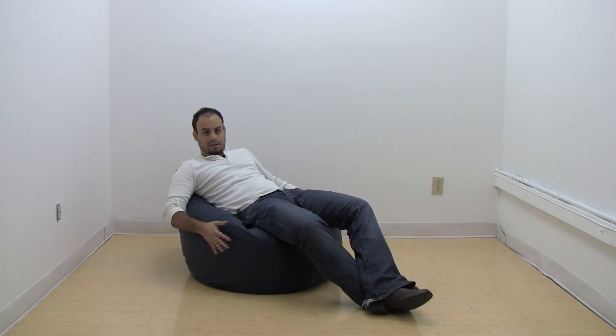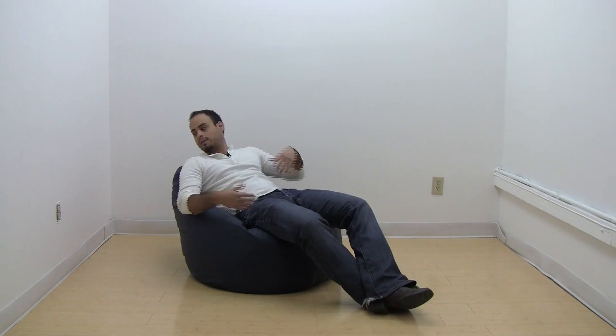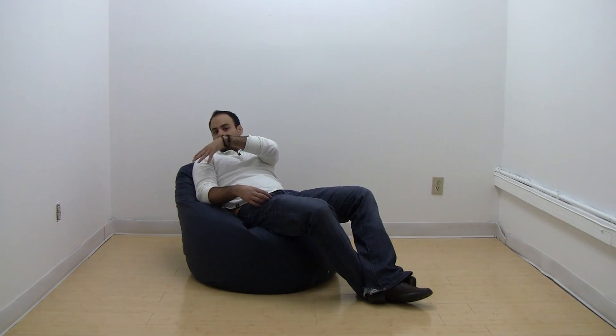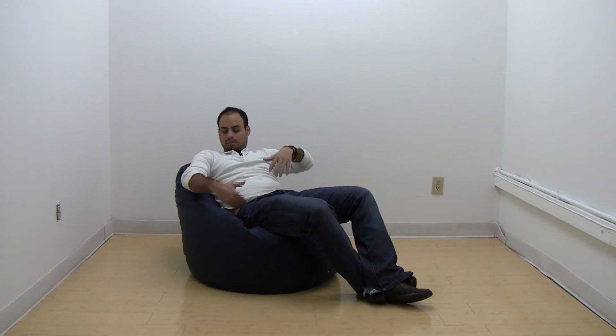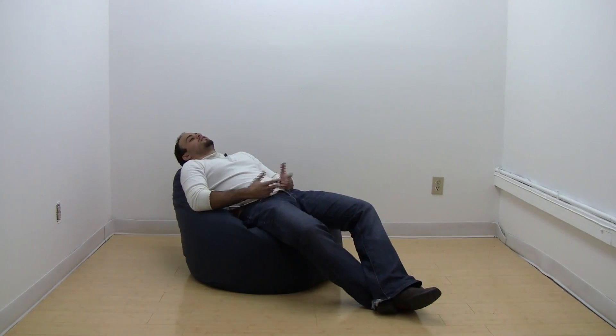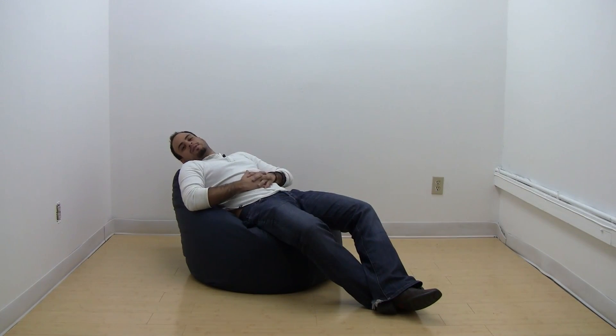It's a great value bean bag for the price because it's a bigger bean bag. It's easy to clean in this vinyl material, and different materials are available. The little back here is created by the beans themselves — when you sit in it, it pushes the beans to the back and you've got a nice little back support or headrest if you want to take a little nap.